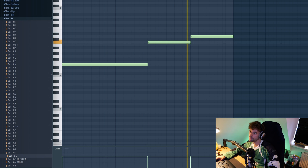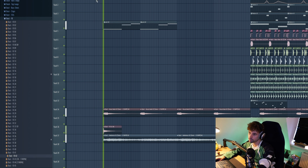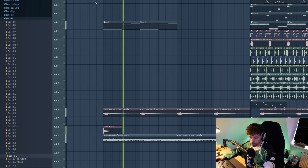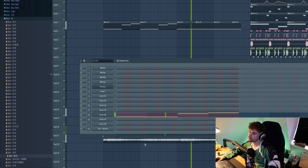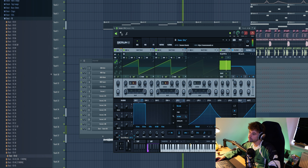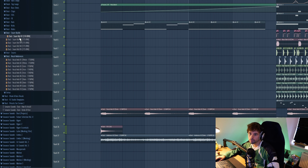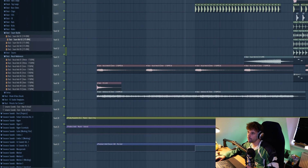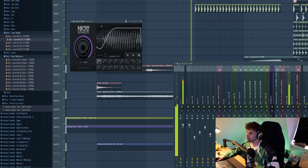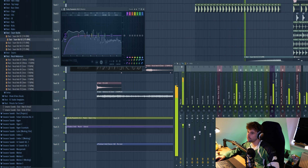Bump it up an octave — that's a really dope variation for the breakdown. Add a steady note right here, combined with a modulation automation to really emphasize the build-up effect. Combine it with a snare roll and a kick — really high energy. Then combine it with a sidechain animation on the re-space to give the kick some more room. Also combine it with a volume automation.